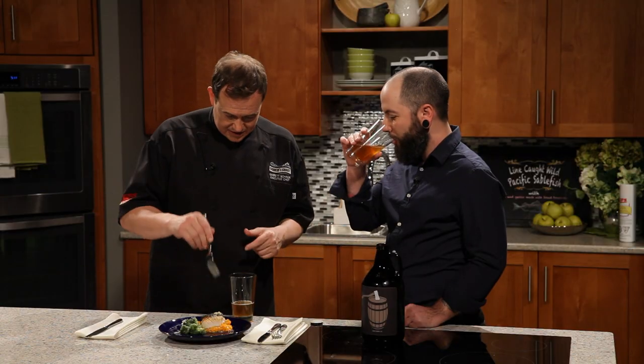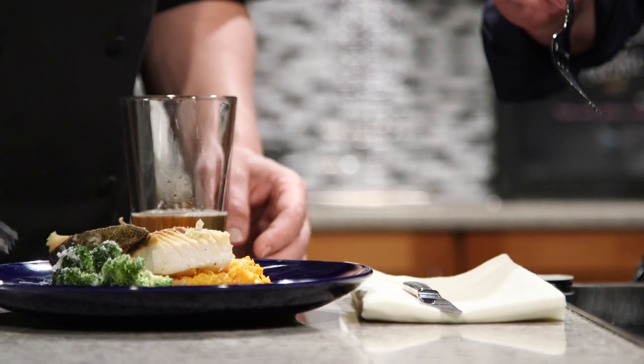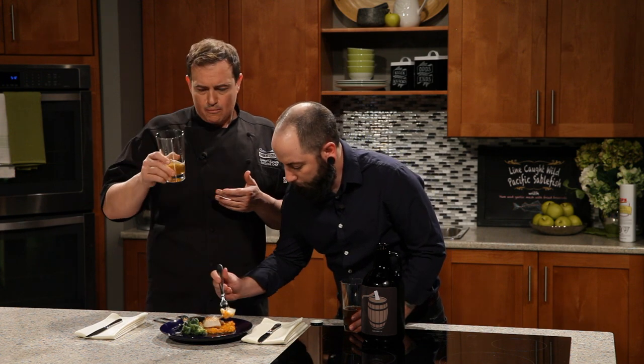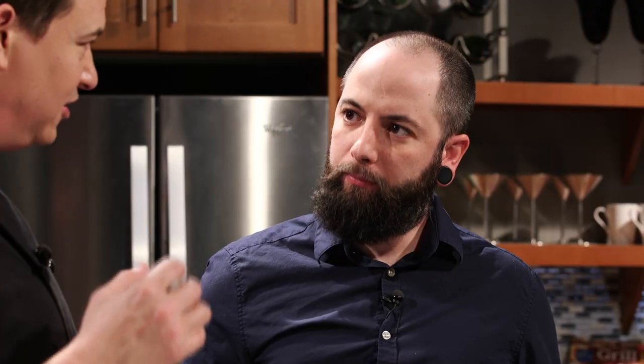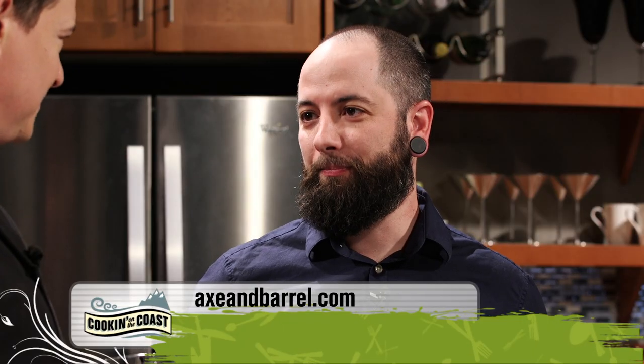Right now they're brewing five beers — four regular and one seasonal. The approach on this IPA was to make it a drinkable IPA: not so bitter, nice and easy drinking, more dry than bitter. That hoppiness, although subtle, really cleans the palate from the fattiness of the sablefish. I love sablefish — it's one of the best fish ever. They're a new kid on the block doing a really great job with a good team. I look forward to trying out the Axe and Barrel soon.